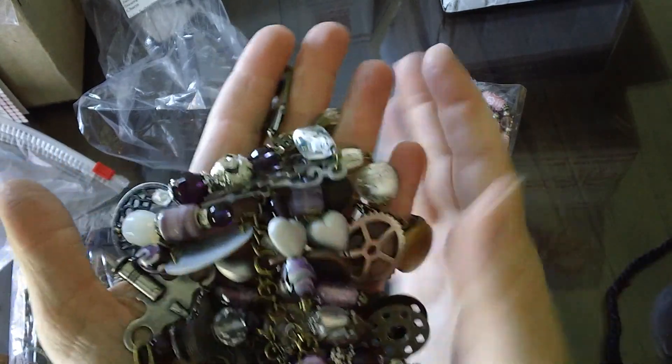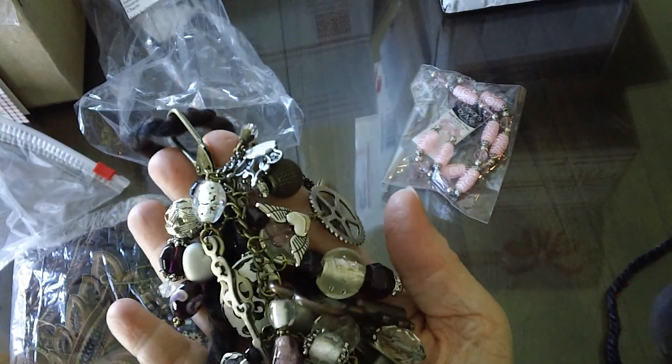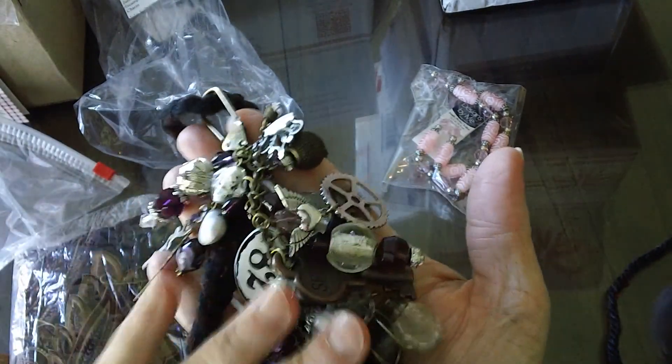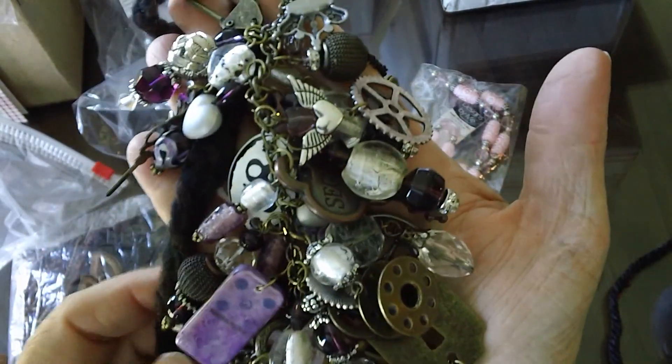Wow. Thank you so much, Julia. I forgot that you had made this. Because I never want to take them out or anything until I'm ready to do the swap. So thank you so much — you know how much I love it. Those are by Julia.